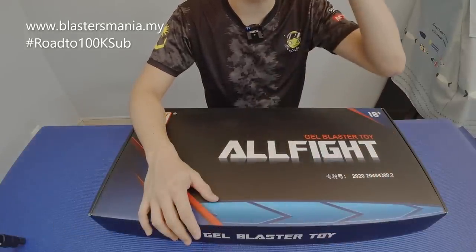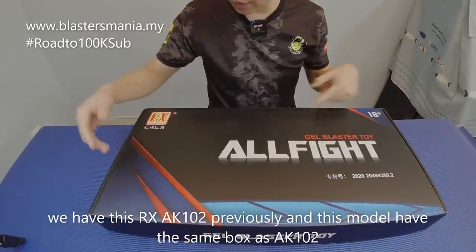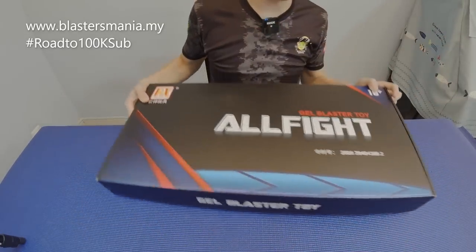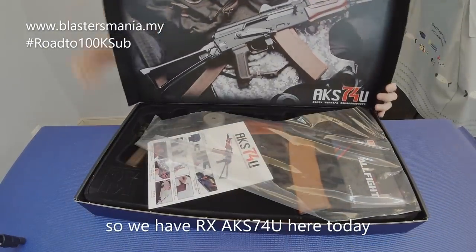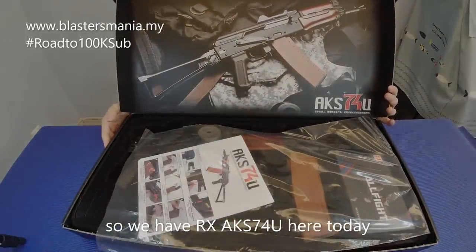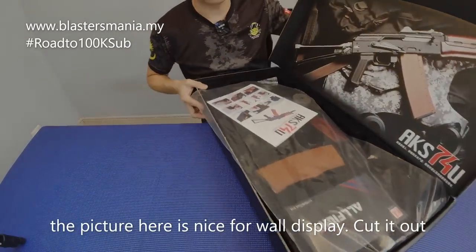Previously we had the RX AK102, and this time we have this one. Before I open it — the box looks exactly the same as the AK102's. So what we have today is the AKS74U.